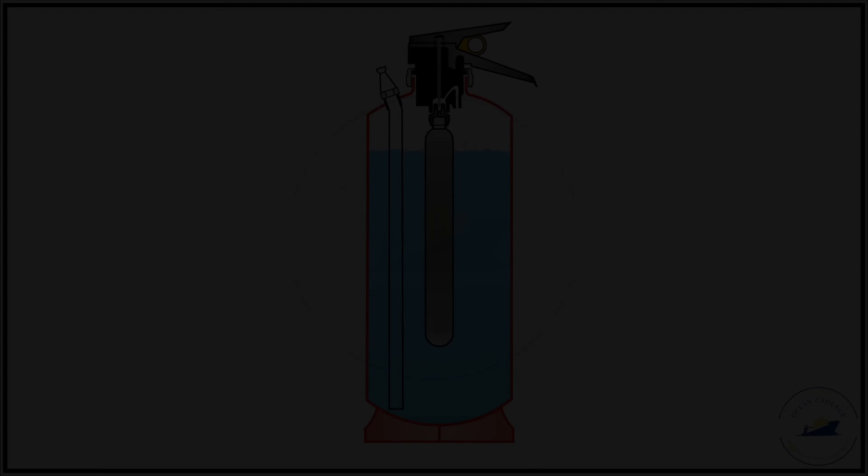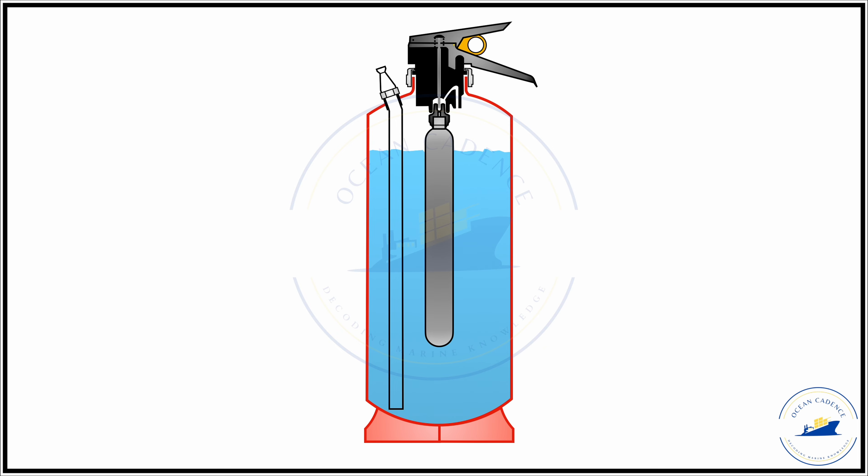To operate, first pull the safety pin out and then push the operating lever down after carrying the extinguisher to the location of the fire. Pushing the operating lever down pushes the needle into the groove and ruptures the top disc element of the cartridge, allowing the CO2 gas to escape through the dedicated passage and enter the main container. Once inside, it creates high pressure on the free surface of the water, thereby pushing the water out through the discharge tube and through the discharge nozzle.